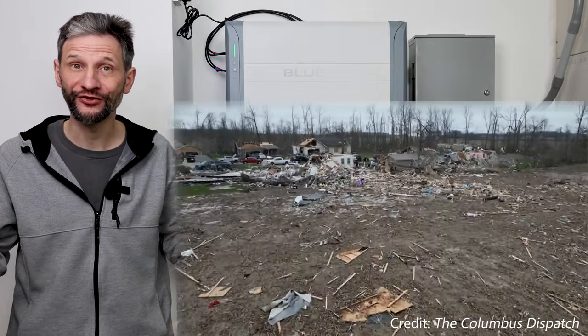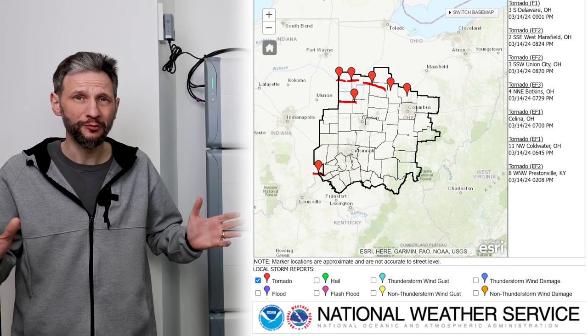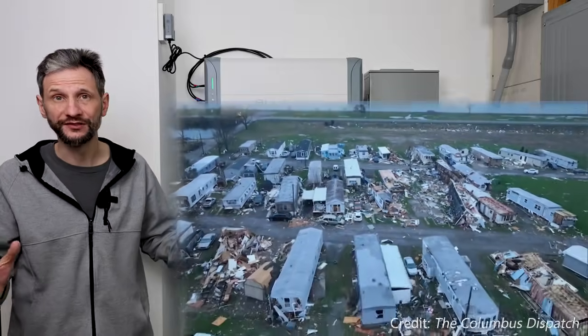One thing is for certain, there's a lot of uncertainty in the world. Just a few days ago, we had eight confirmed tornadoes touch down in Ohio, one of them not too far from where I live. Buildings were destroyed and people were killed. The difficult part for me was I was in Japan, and my wife was here to deal with it by herself. She had lots of lightning, high winds, and long power outages.